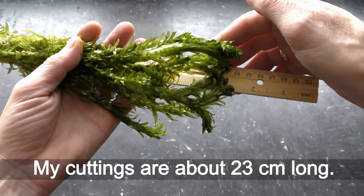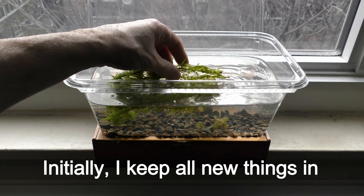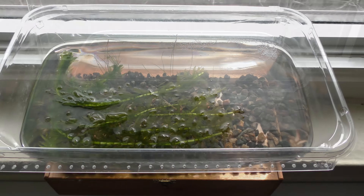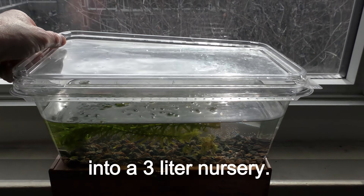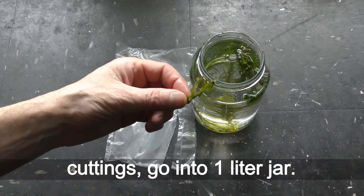My cuttings are about 23 centimeters long. Initially I keep all new things in separate aquariums from my fish. I put some plants into a 3 liter nursery, and the 3 greenest cuttings go into a 1 liter jar.